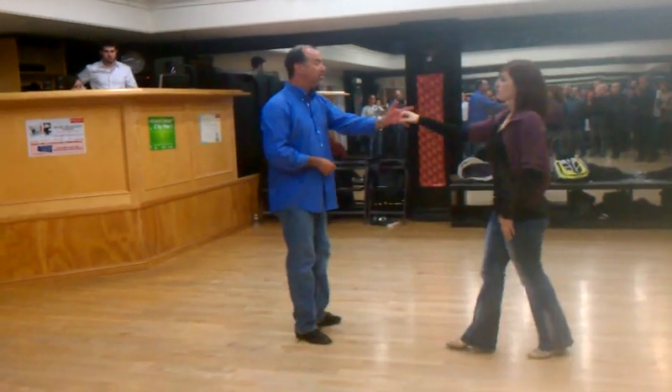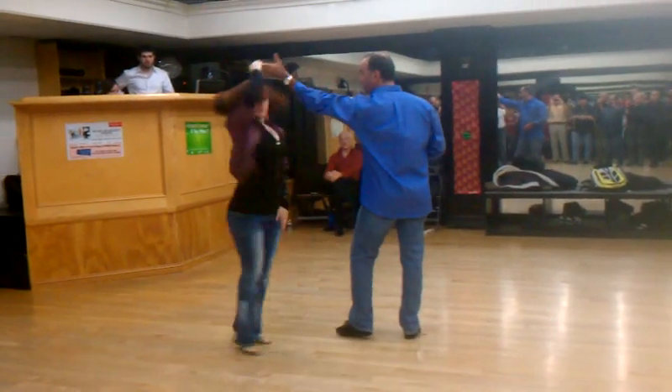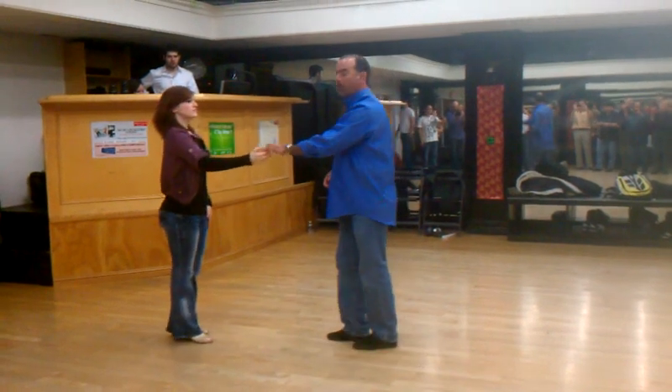And then we're going to step under for the lead — step under the hand, 1, 2, same extension, 3 and 4, the anchor, 5 and 6.